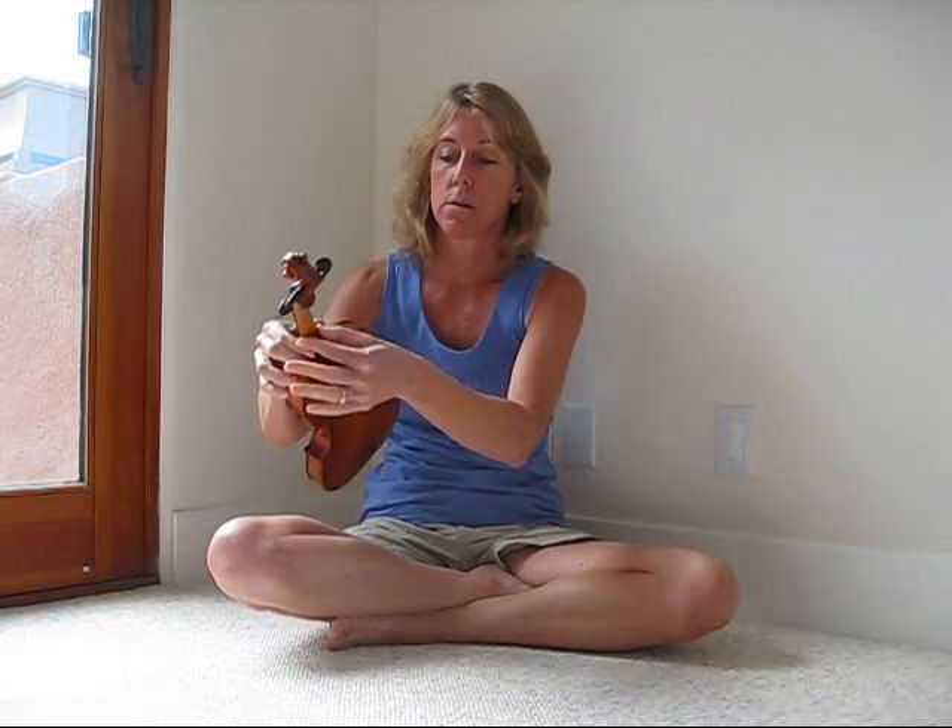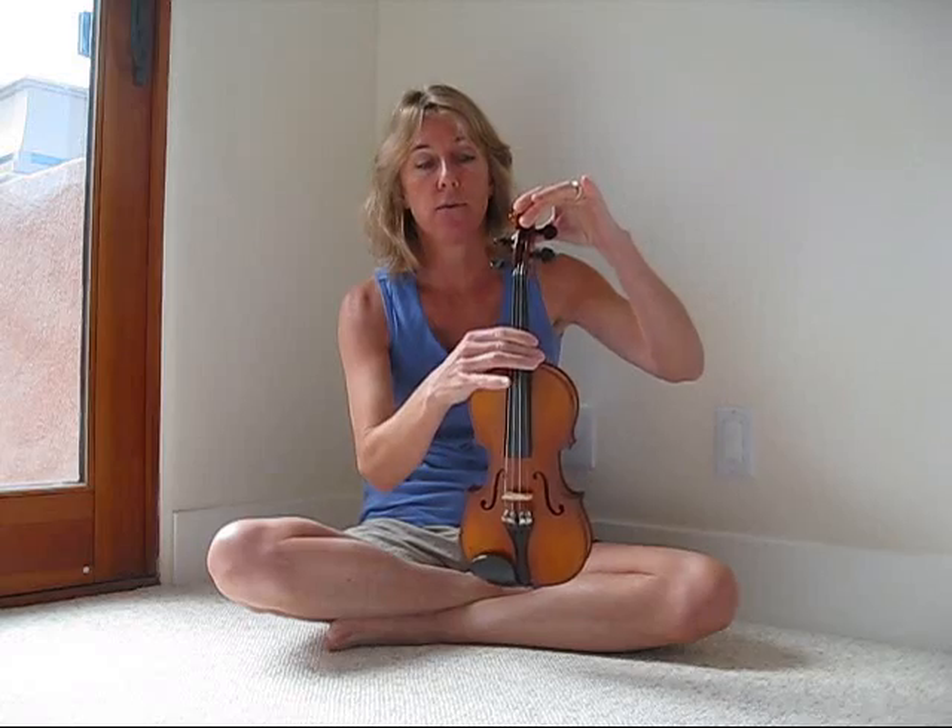So here's the violin. The large wooden part is called the body of the violin. The wooden part that sticks out is called the neck. And on top we have the scroll.